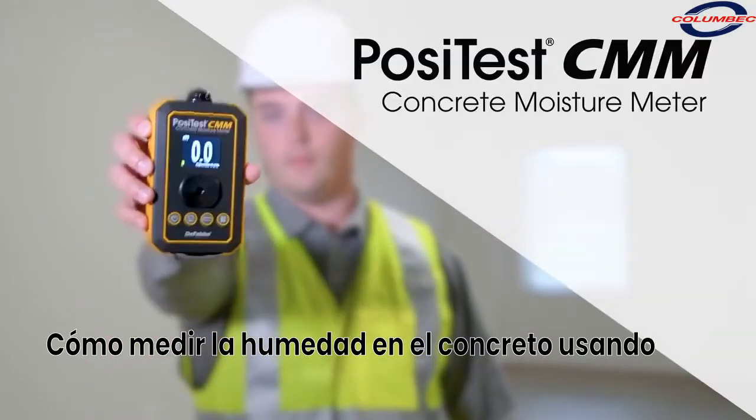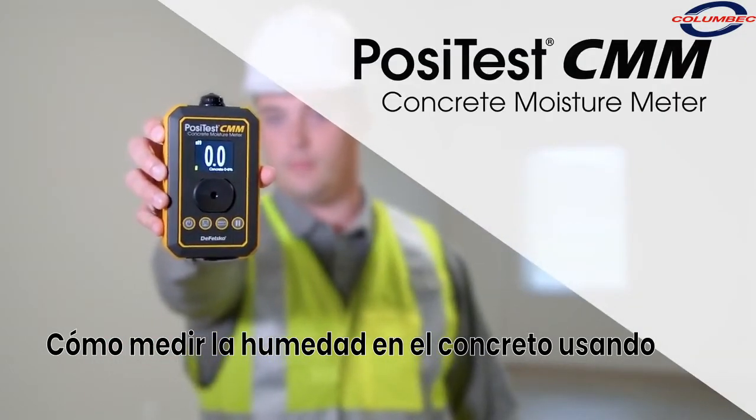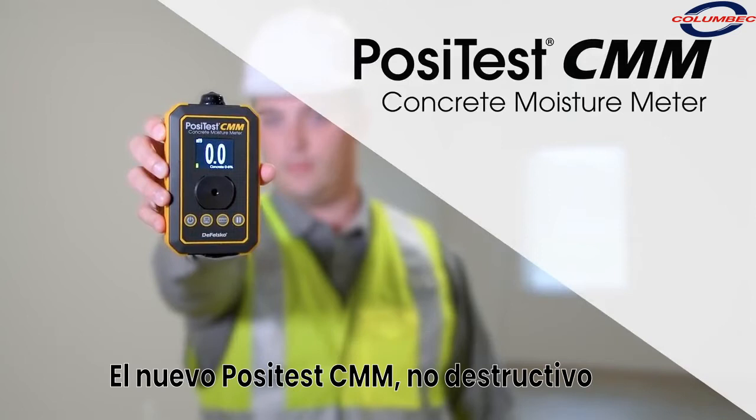You're using the new PosiTest CMM Non-Destructive Concrete Moisture Meter from DeFelsko.